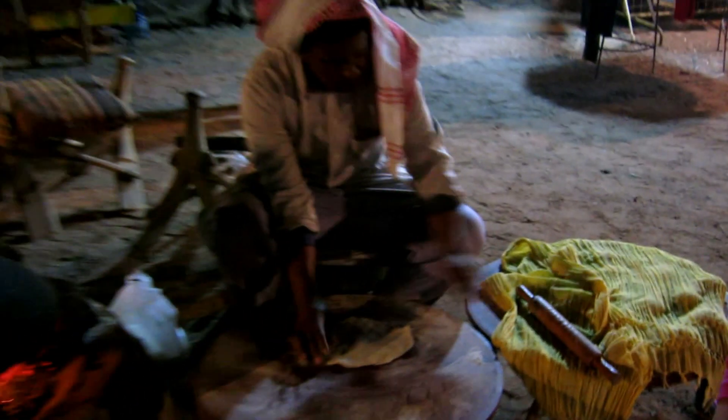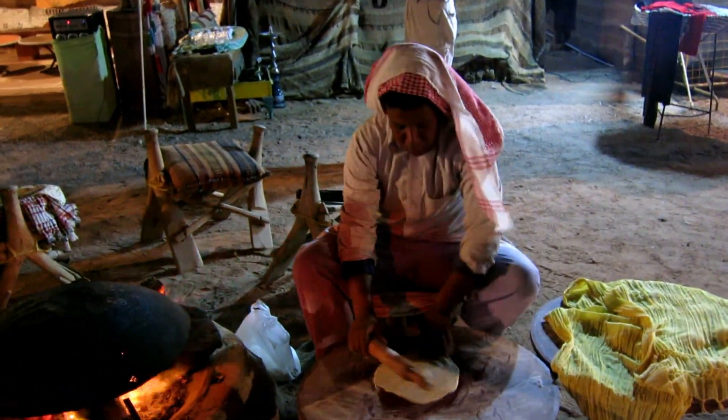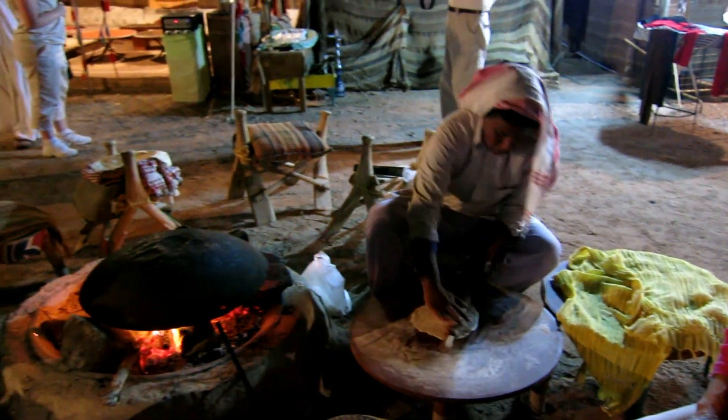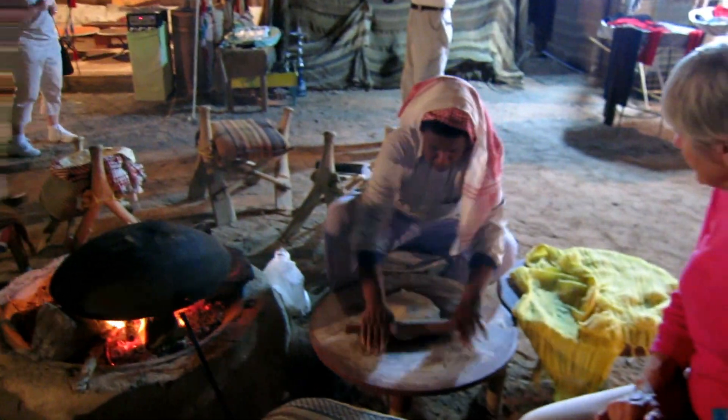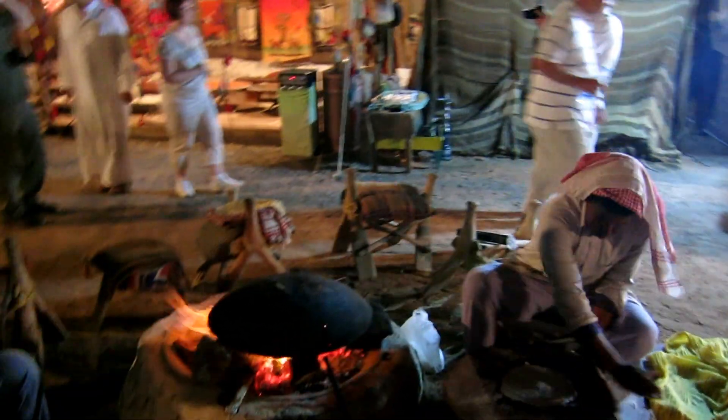Look at how sound it is. Completely transformed — completely transformed us, yeah. He rolls it and puts it on top of the wood. Let's take a picture with him. Do you see?